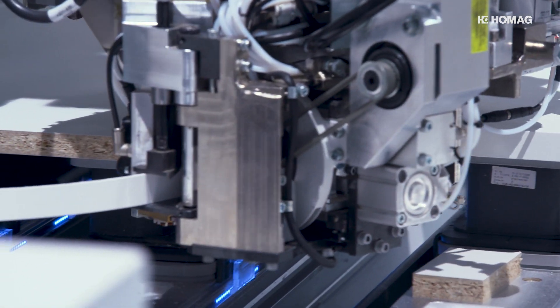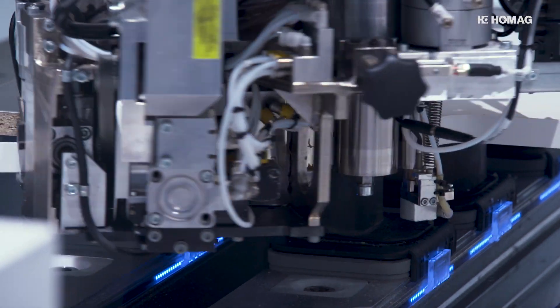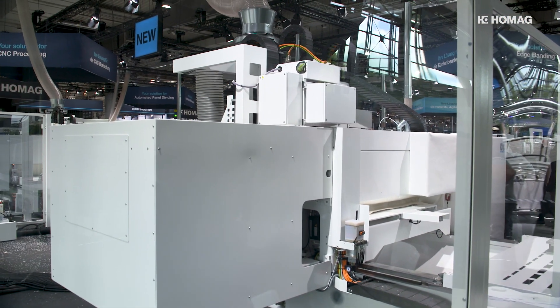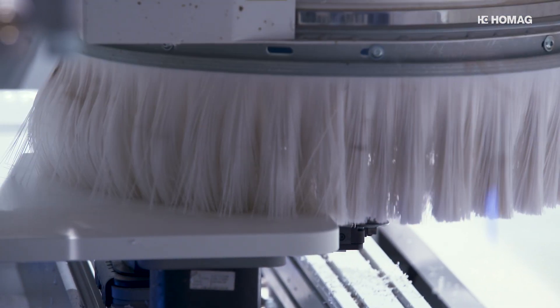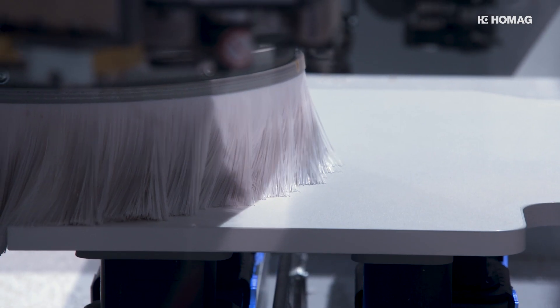The innovative unit is based on 30 years of experience in CNC edge banding and combines this with the current requirements of the market. With the PowerEdge Pro Duo, HOMAG offers a solution for every scale and makes furniture manufacturers fit for the future, able to expand their product range and raise it to a completely new level.